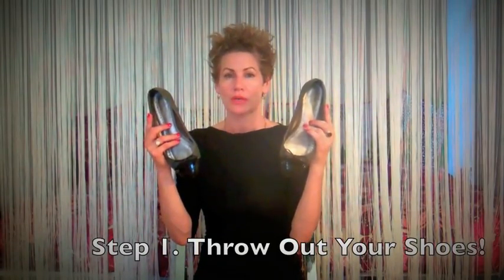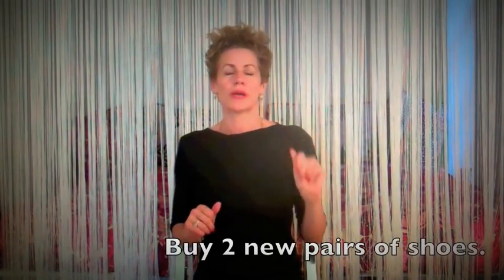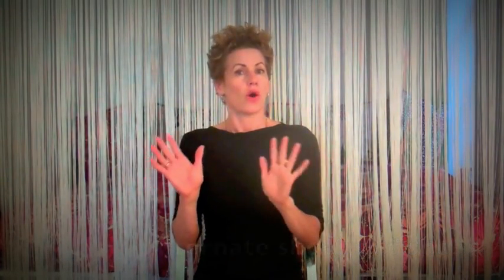If you have foot funk, step number one — and this may seem extreme — throw out your shoes. All of them. Because your shoes have foot funk living in them. They're like dark caves and mushrooms grow in caves, so every time you put your funky feet back into your shoes and your feet get warm, the mushrooms come out of the caves and they reinfect your feet. Get rid of your shoes, all of them, and buy two new pairs of good shoes. Alternate which pair you wear every day so your shoes will stay clean, airy, and dry and will not re-funkify your feet.